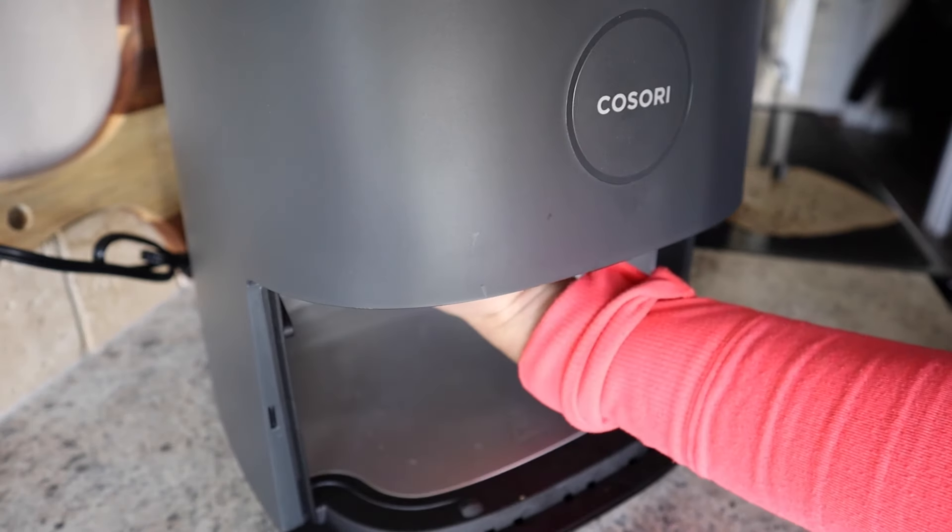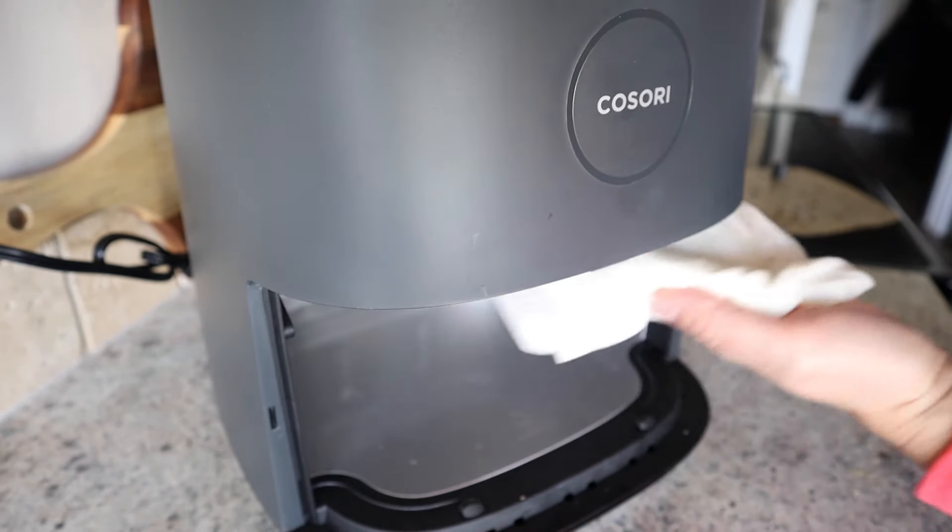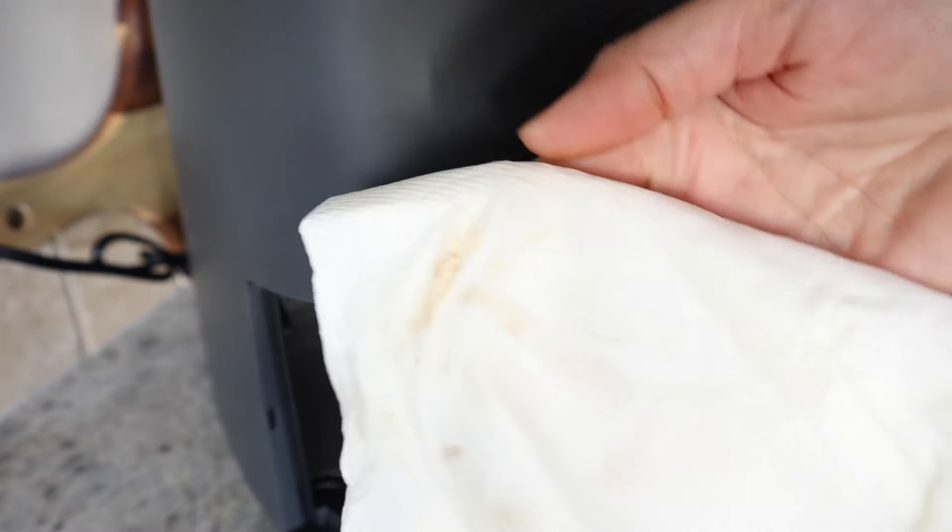Number twenty-two: get a damp paper towel, and once the air fryer has cooled down, wipe down the heating element and the inside with it. It's going to save you a lot of headache later and can seriously be done in about 15 seconds. Number twenty-three: for a deeper clean, use a magic eraser — it works fantastic on the inside of an air fryer. This is seriously the result after just one cleaning.